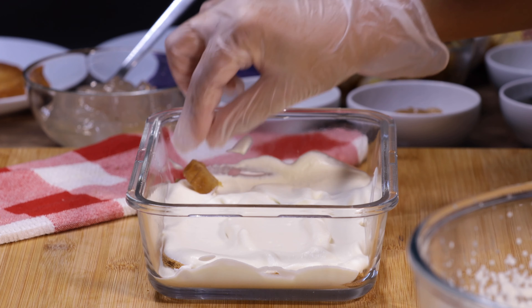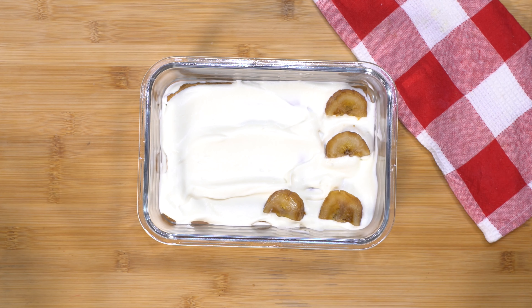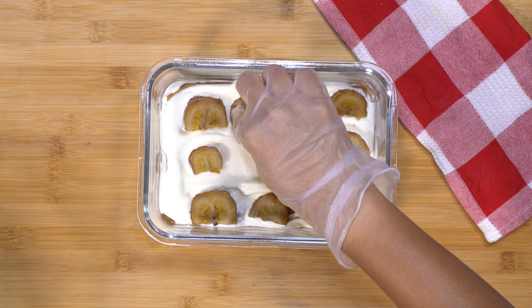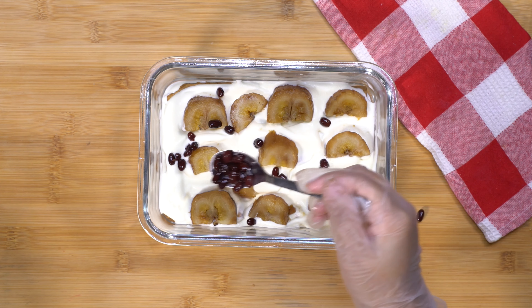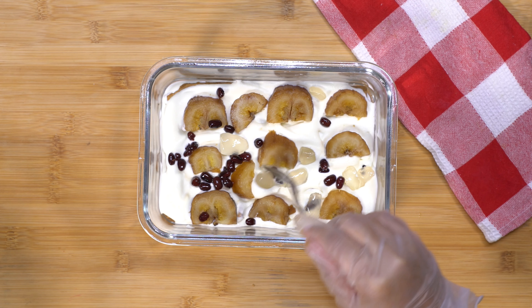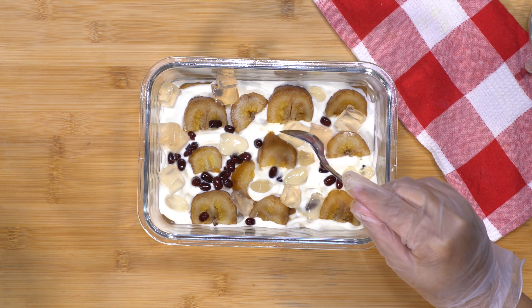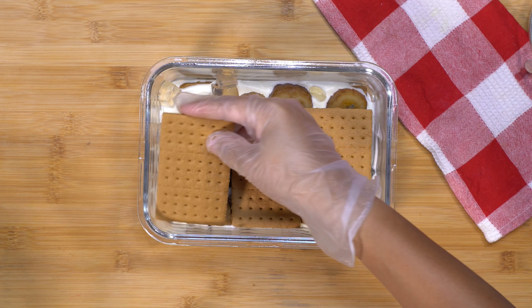Now it's time to put our halo-halo ingredients. I'm putting about one to two teaspoons of each: the sweetened banana, the red beans, the kaong, and nata de coco.